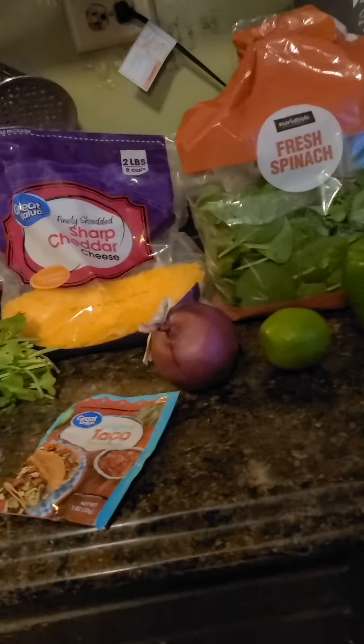My mom's gotta help me — you should see her. We're not just making tacos, we're making taco boats!